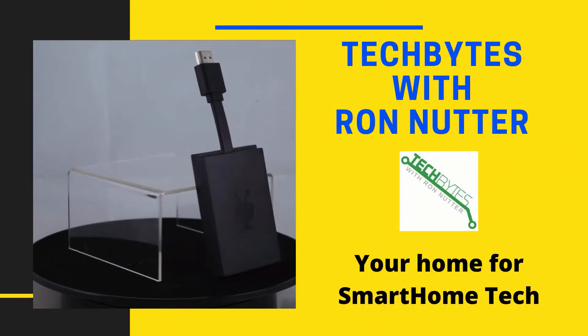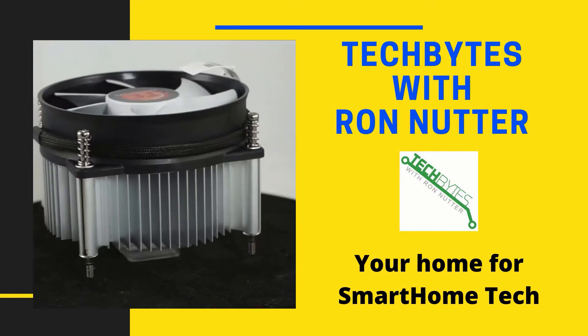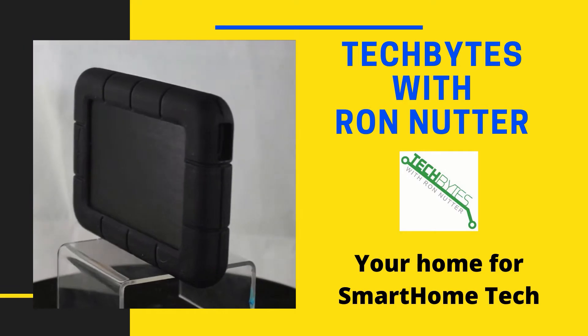Welcome to another edition of Tech Bytes with Ron Nutter, your home for all things relating to smartphone technology. In this episode, we're going to talk about setting up your Google Voice account to use a Polycom OBI 200 adapter. This is going to let you use your hardwired phones with it instead of just your smartphone or tablet. I'm Ron Nutter and we're going to be working on this together.